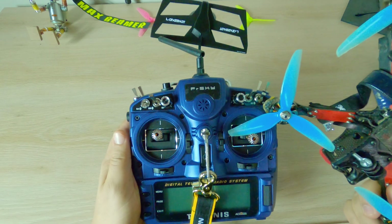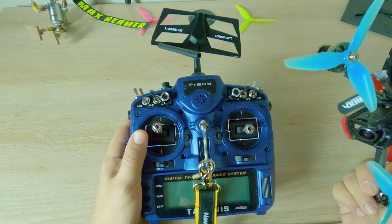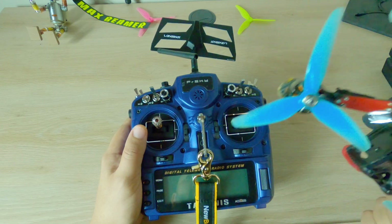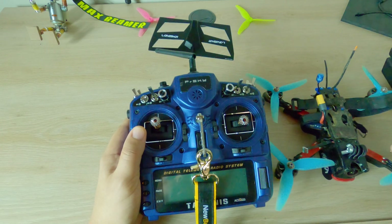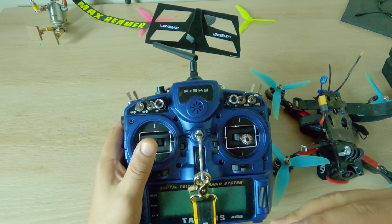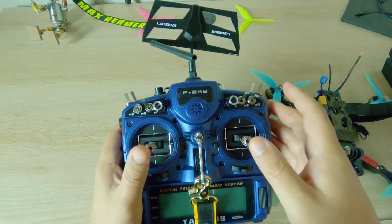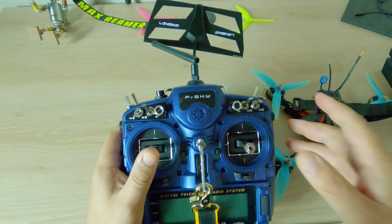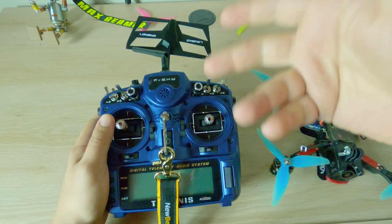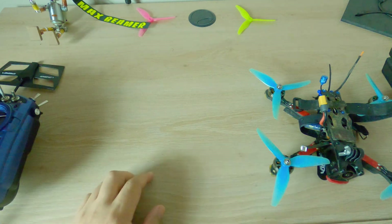The X9D is an excellent radio and I think everyone who switched away from it did themselves a disservice, because the gimbals feel so good. I'm coming from the QX7, where the gimbals are a little bigger. I think the X9D is a good upgrade from the QX7 because at some point big gimbals hold you back from the precision you need — bigger movements make it easier to make mistakes.